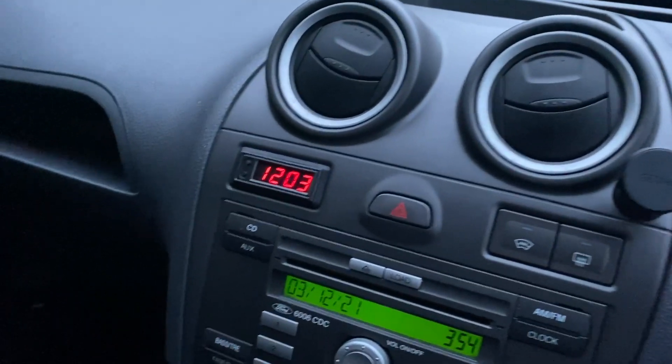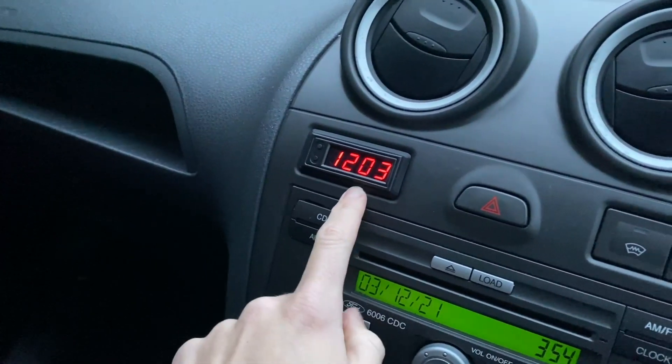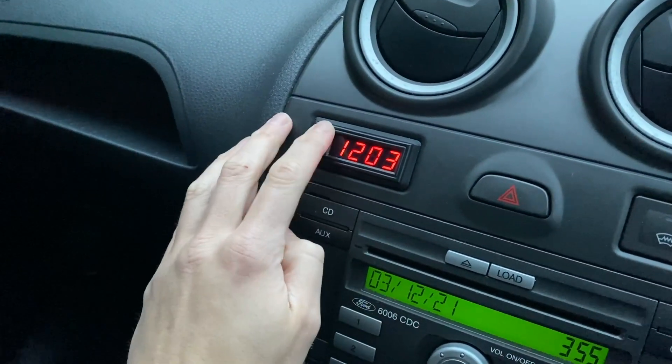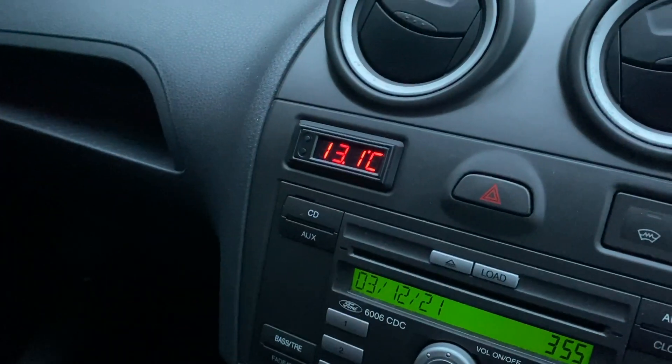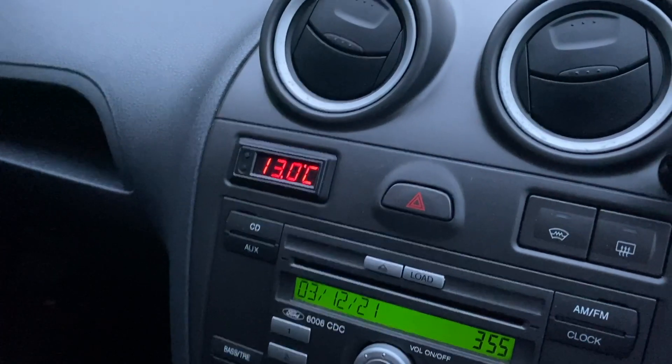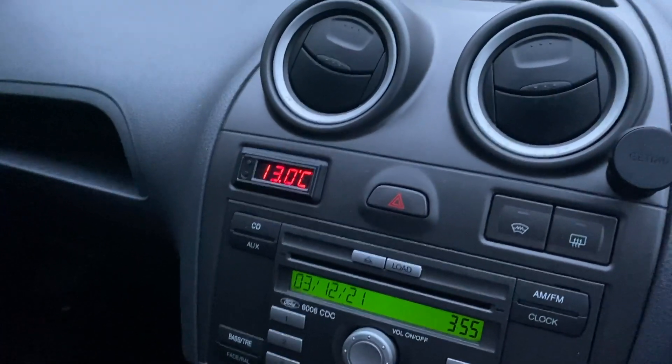Those of you that have been following the channel for a while will remember this cool little 3D printed clock that I got from UNA Performance. As well as being a digital clock it's also got two temperature sensors, so the plan is to run one of those to the air intake and measure the temperature before and after fitting the ducting from those vents.